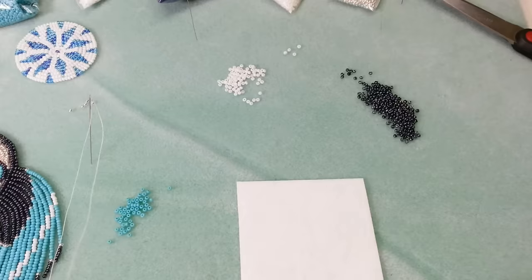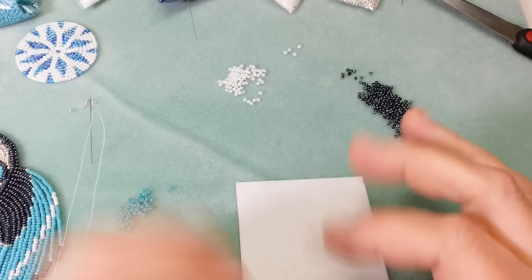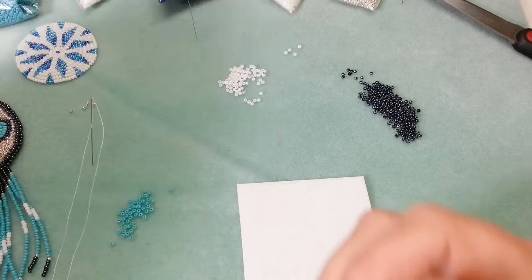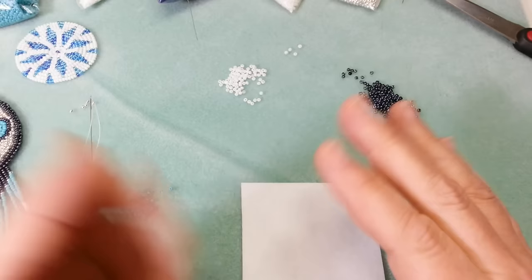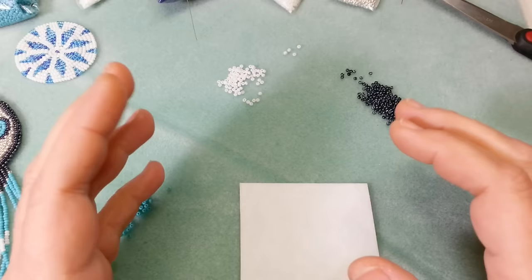Hi, this is Manny from Manny's Makings and today we're going to start a series on bead embroidery. I'm going to stick to the traditional for the most part. I will do a cab because everybody loves cabs, and how to bead around a stone. But today I'm just going to teach you the basics. I'm in the middle of a video for doing this piece here, and I realized it was going to be way too complicated for somebody just beginning bead embroidery.